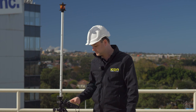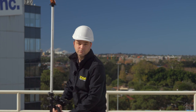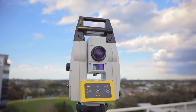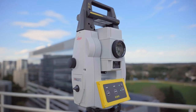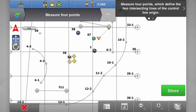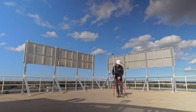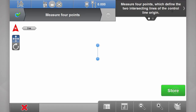Make sure your instrument's locked. Hit start to start measuring and go for a walk. I'll go over to my first point — anywhere on this grid line here. Line up on the line, level up, and store. Then go to a second point, anywhere on the grid line, level up, and store.